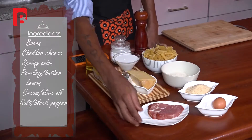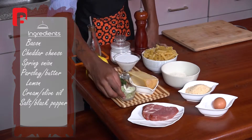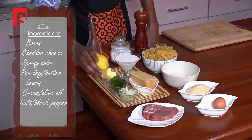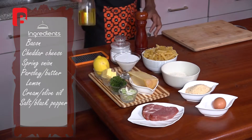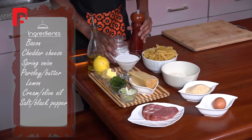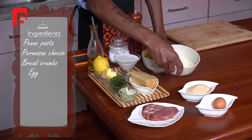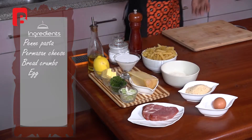From the front, I've got some beautiful back bacon. I've also got some cheddar cheese, a bit of spring onion, some parsley, some butter, a bit of lemon, and some thick whipping cream. I also have some olive oil, some salt and some black pepper at the back. A beautiful bowl with some penne pasta. I also have some parmesan cheese, some breadcrumbs, and of course one egg.